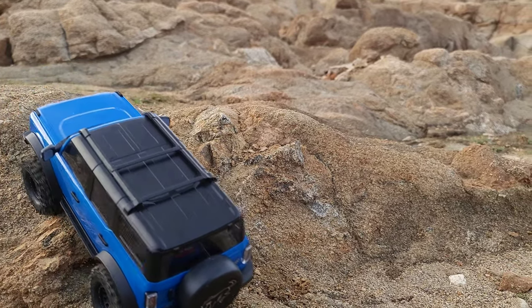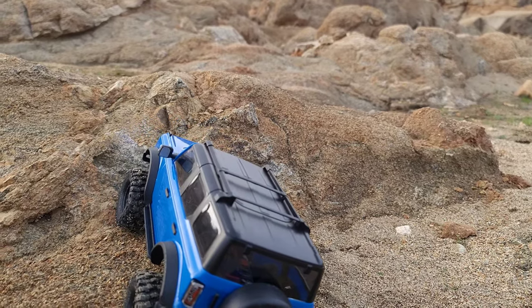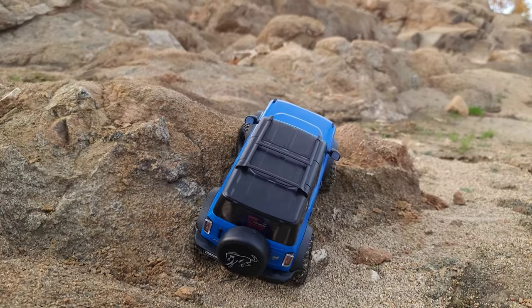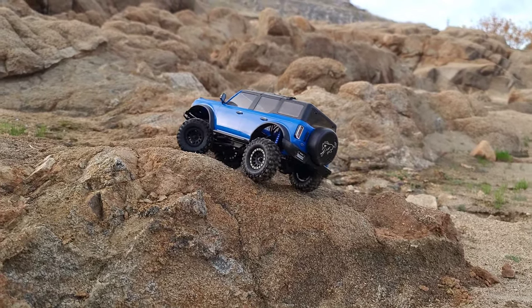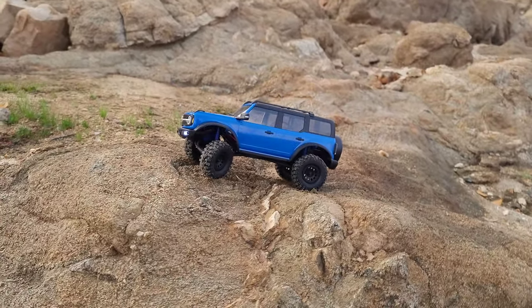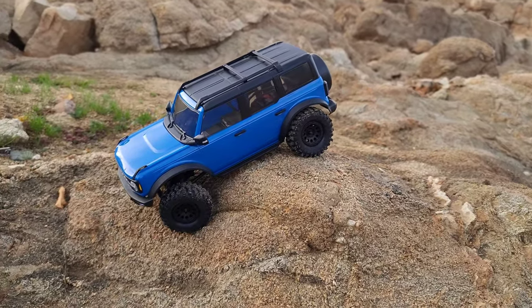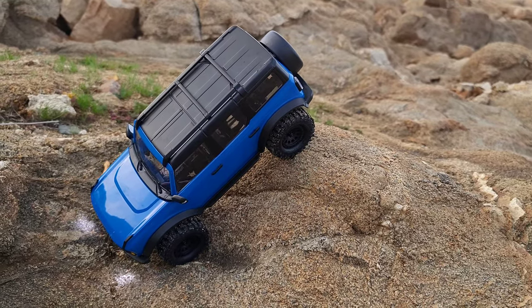Apparently I'm hitting too much of a hard line without some weights — believe me, this thing is really light without weights. Look at that! Holy cow — and it's still the stock motor. I still haven't changed out the motor yet. This baby is freaking nice — the creep! Don't fall over, don't fall over.